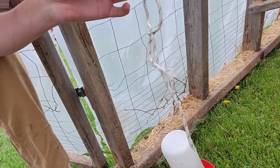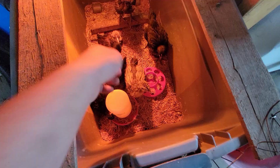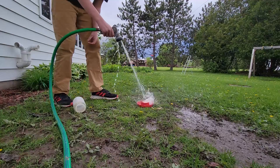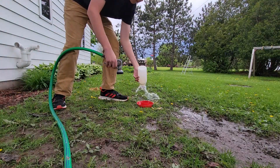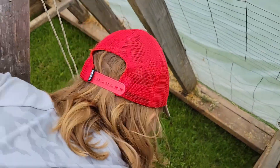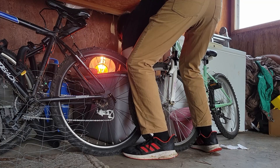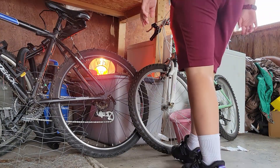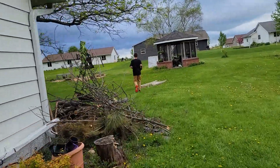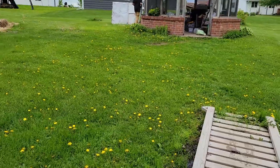Today I took the feeder out of here, and I probably should clean out the nesting box eventually. You can put it over there.